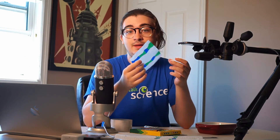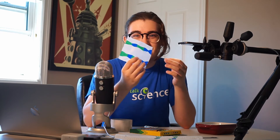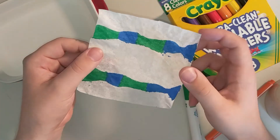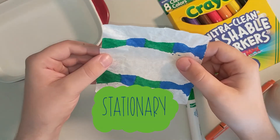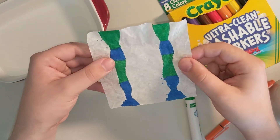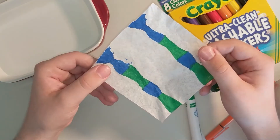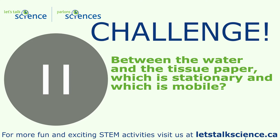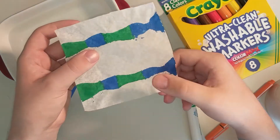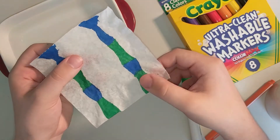To get the color to the center of the tissue, we're going to be using a process called chromatography. Chromatography is a technique that scientists use to separate mixtures. Today we're going to be scientists and separate our own mixture of ink — this is going to create different patterns throughout our paper. In chromatography there are two different parts: a stationary part and a mobile part. Stationary meaning that it doesn't move, and mobile meaning that it does move. In this case we have tissue and water. So what do you think is stationary and what do you think is mobile? Water is mobile and our tissue or coffee filter is stationary. The ink on our tissue paper is what we're going to be investigating today.